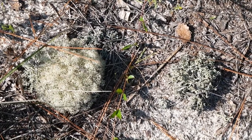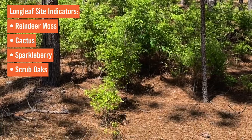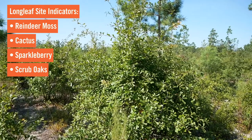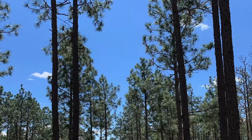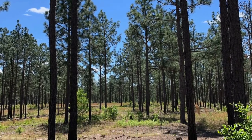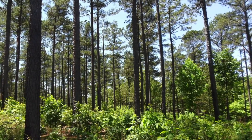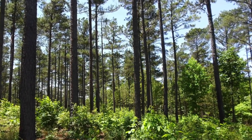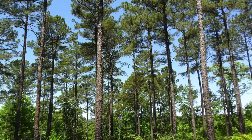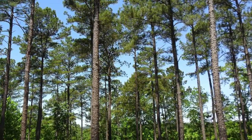On a longleaf site, some of the site indicators would be reindeer moss, cactus, sparkleberry, scrub oaks — species that tend to be on a deeper sand site. Longleaf actually tends to do better in poor sites, but can be planted in a variety of areas. For loblolly, if loblolly will grow there well, then loblolly can be planted there. The only places loblolly generally doesn't grow well are in deep, deep sands.